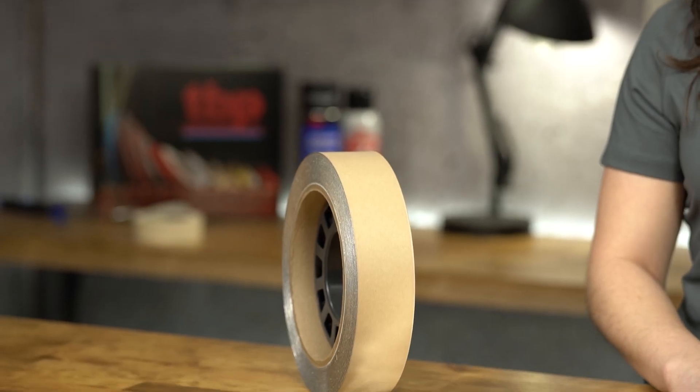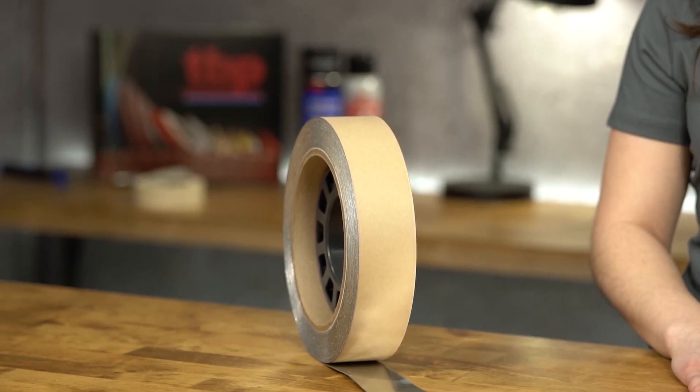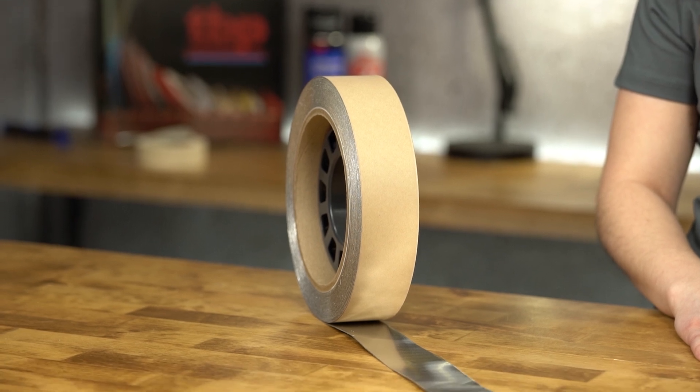3M Damping Foil Tape 2552 is available in rolls 2 inches wide to 23.5 inches wide. At TBP, we can die cut 2552 to any shape you need for efficient and hassle-free application.